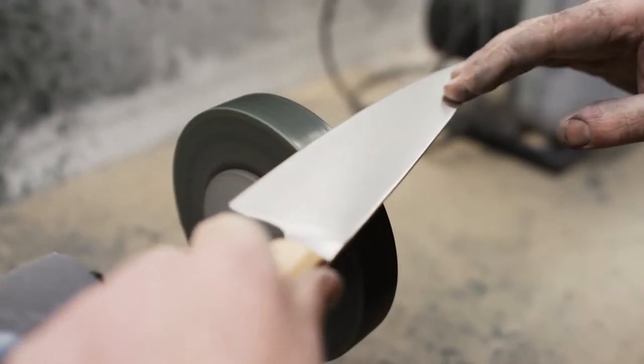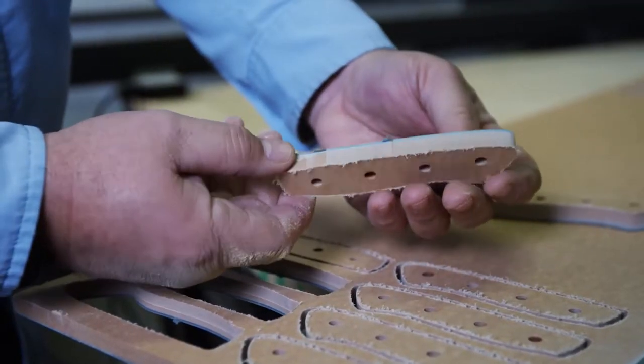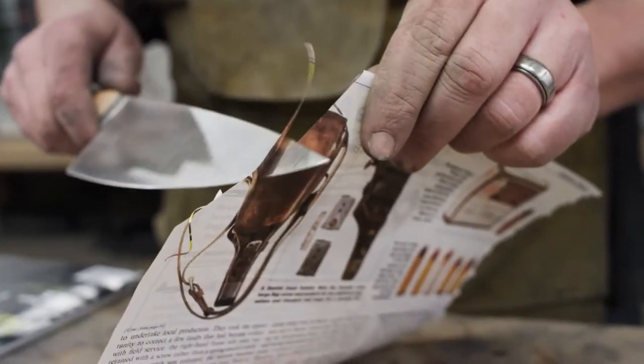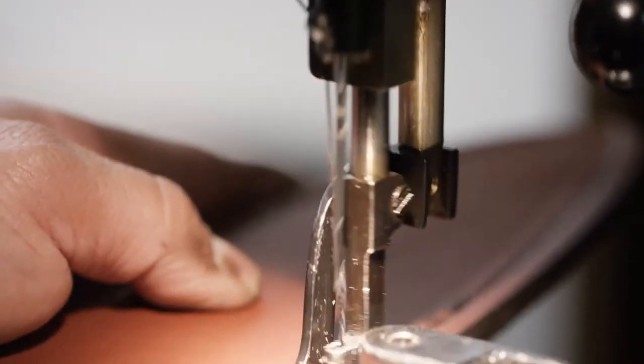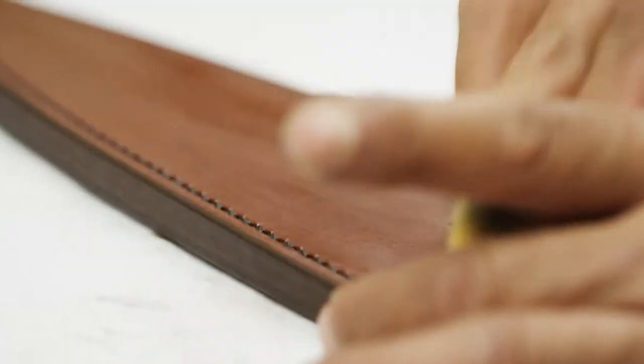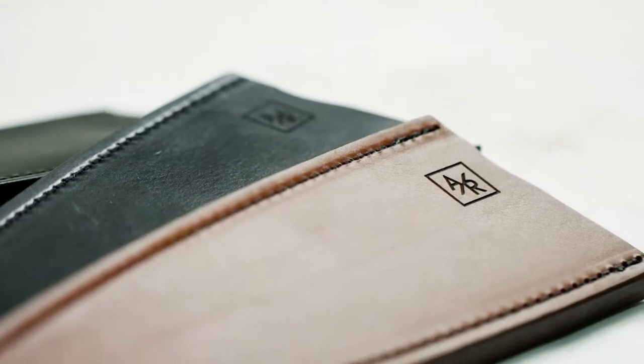We're almost ready to launch the first super steel kitchen knife. All we need is your support, which we'll use to get the best pricing on LMAX super steel, our environmentally friendly rich light handle materials, and fund production, manufacturing, and development. We're happy to receive any level of funding, but for our earliest supporters, we're offering limited edition leather sheaths designed by the same artisans who craft our knives.